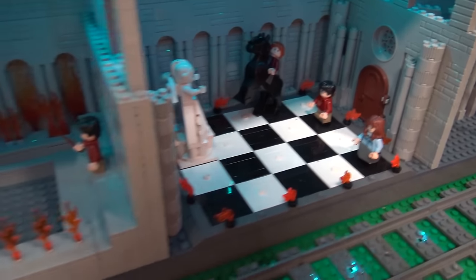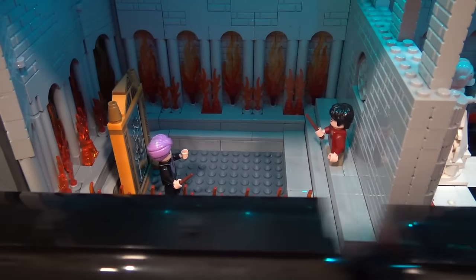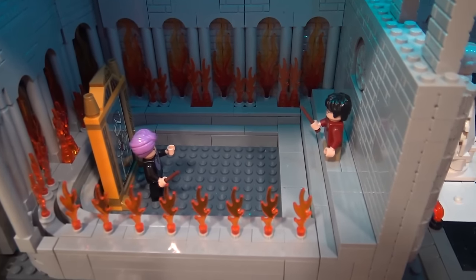And then it's the final scene where Harry meets Quirrell and realizes Quirrell actually has Voldemort attached to him. And that's how they try to get the Sorcerer's Stone from him.